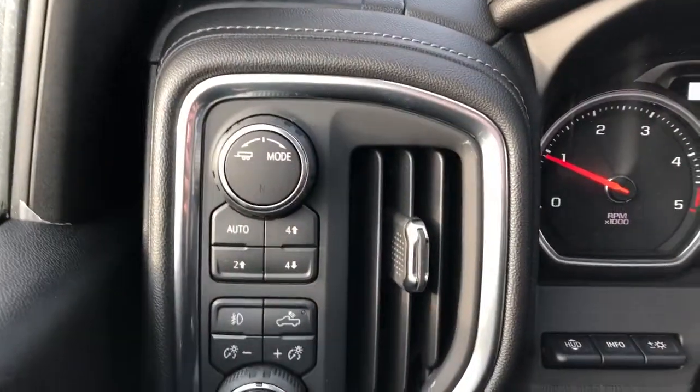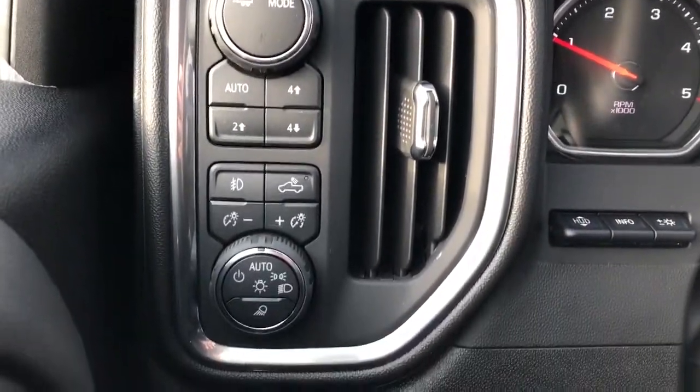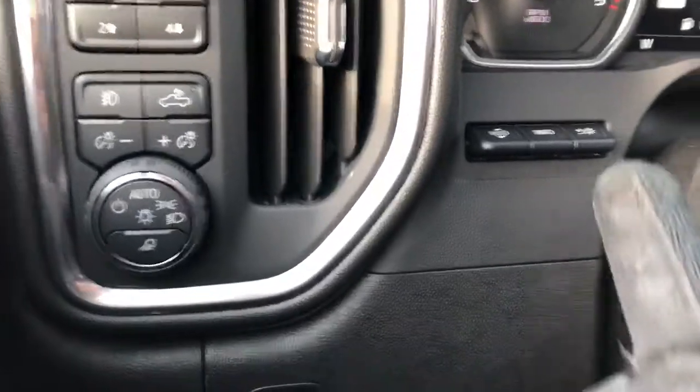Inside of the seat we have our power seat and lumbar support controls. To the left of the steering wheel we have our trailering mode, four-wheel drive controls, lighting controls, and our heads-up display.